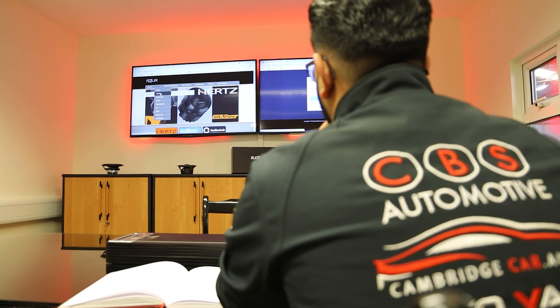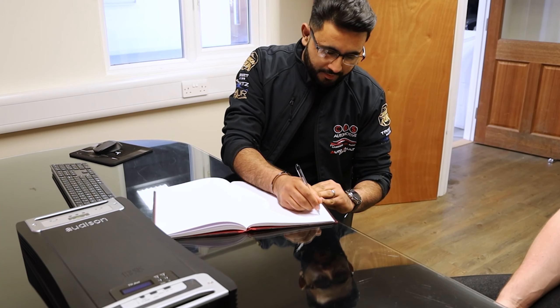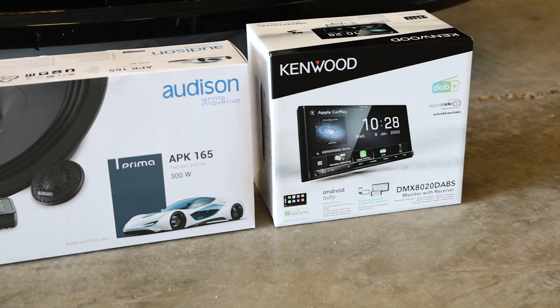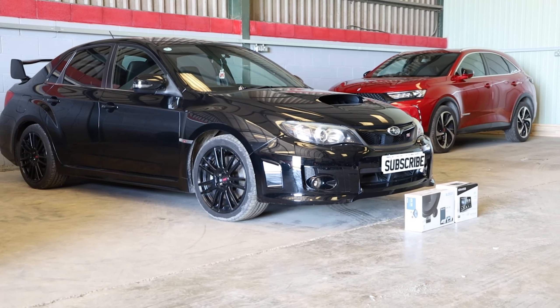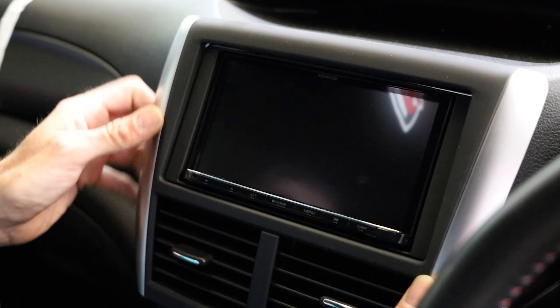Let's start off by talking about the functionality the customer added into the vehicle. We went through everything in a load of detail during what's called an audio consultation. I sat down with the customer, went through everything bit by bit. We then spec'd, designed and gone for the install that we have done today — going through exactly what this customer has gone for and what you guys can have on the vehicle too.